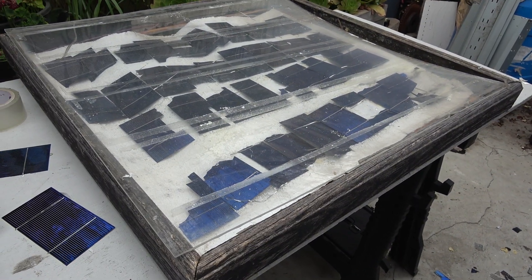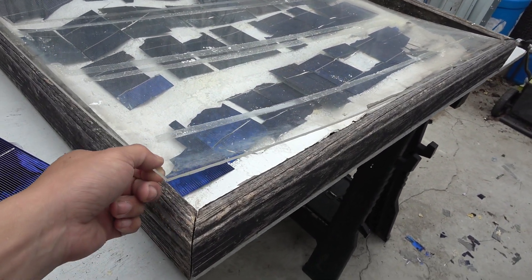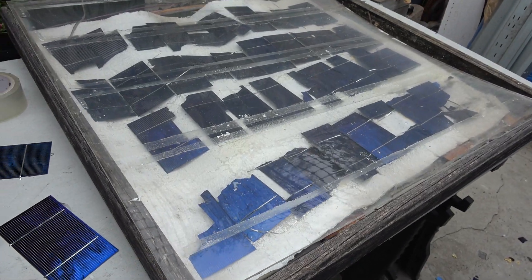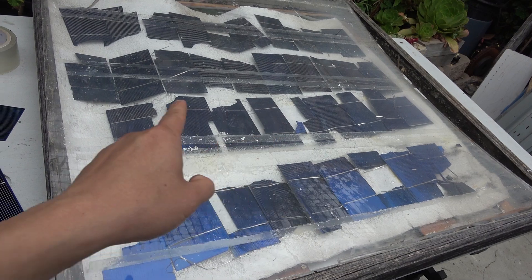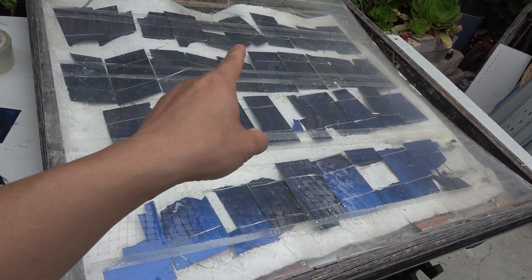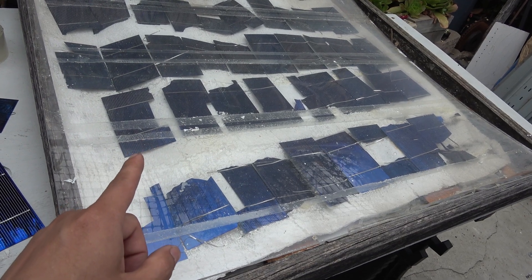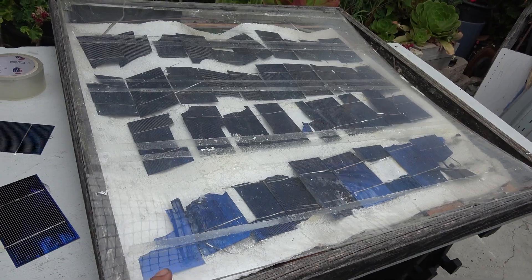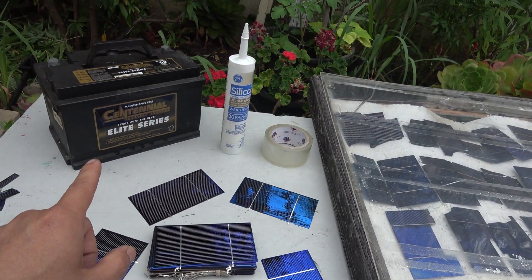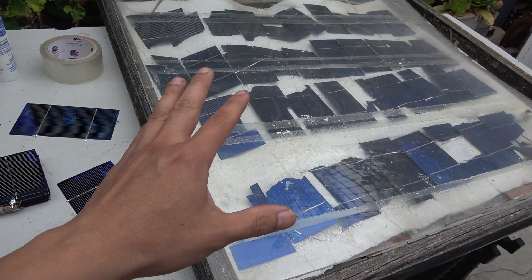The solar panel was made using a picture frame with plexiglass on the front. There are a total of 40 solar cells connected in series — 4 rows with 10 cells each. Each cell gives about half a volt, so the entire solar panel provides about 20 volts open circuit, which is enough to charge a 12-volt lead acid battery. Each cell is about 2 watts, so this panel is rated at 80 watts.